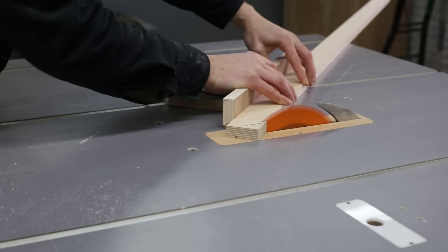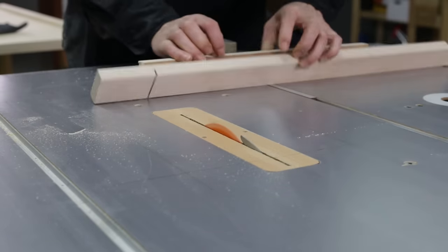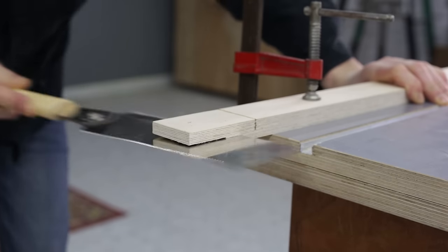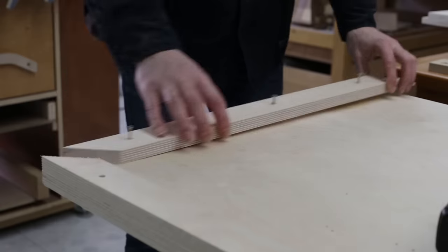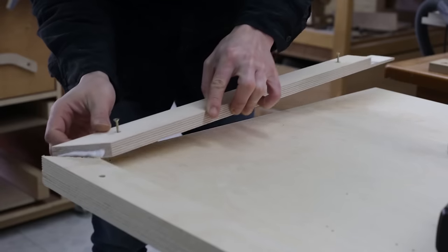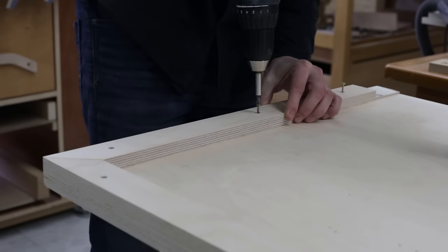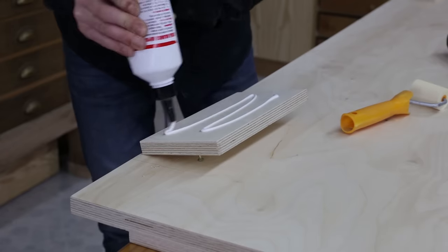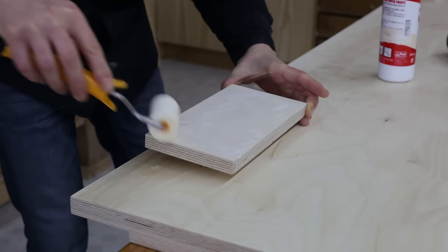I'll start by cutting these pieces at an angle — they'll be used to make the headboard thicker. I'll also machine this rebate to work around the floor plan. I'll also glue these pieces together, onto which I will later screw the bedside rails.